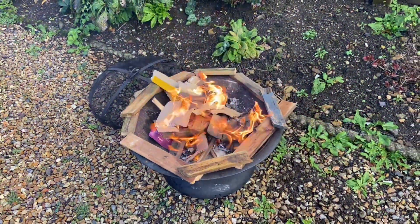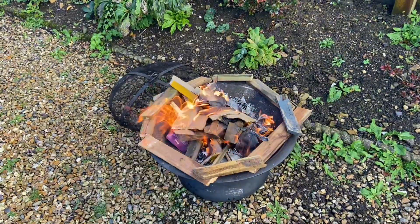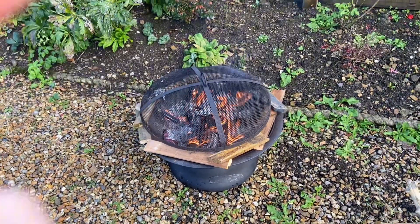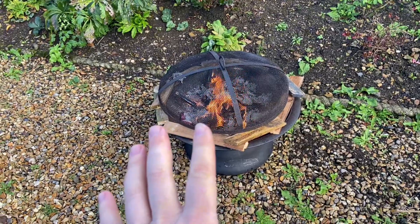Now we just use the center to dry out the other pieces and build a little fire. Remember fire safety - I've got a fire guard and a watering can should anything happen. It's always better to be prepared. Okay, so time for trees.